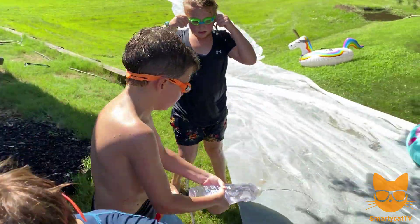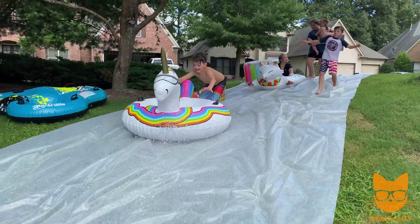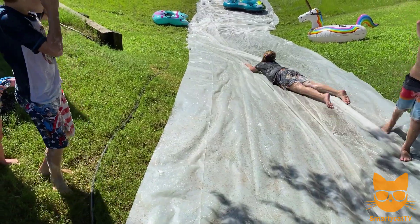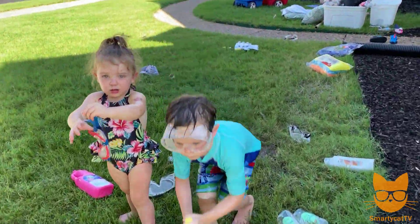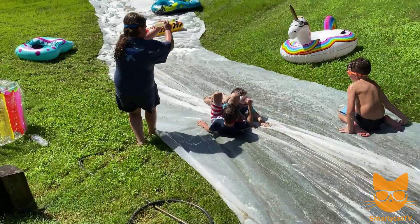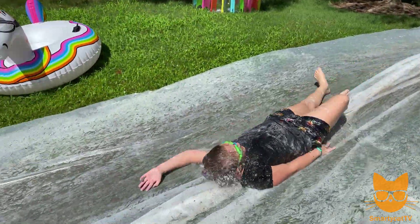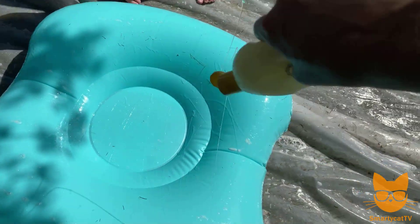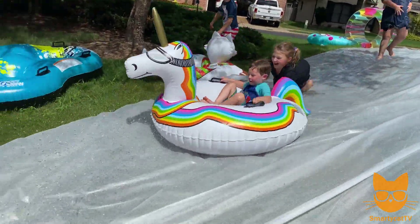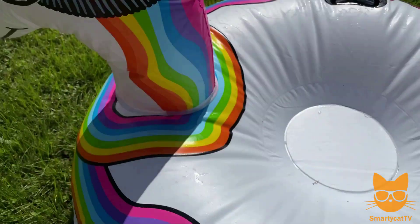Let's try dish soap next, let's give it a try. Cam, which one are we doing next? Baby Magic baby soap — let's give it a try. Let's try covering the bottom with the soap. First casualty — aw, poor Mr. Unicorn, I'm sorry.